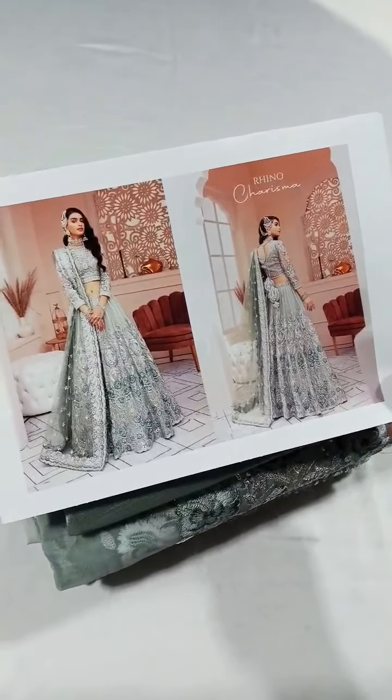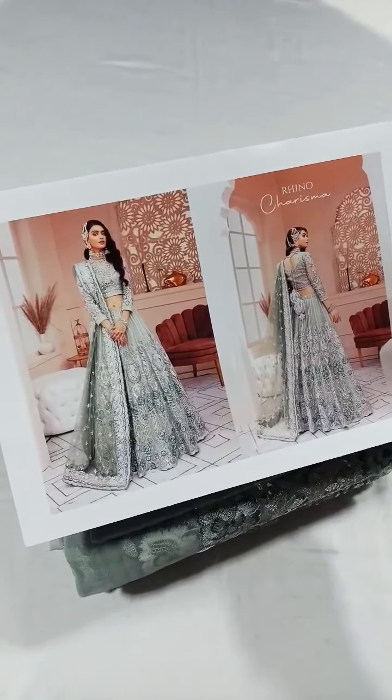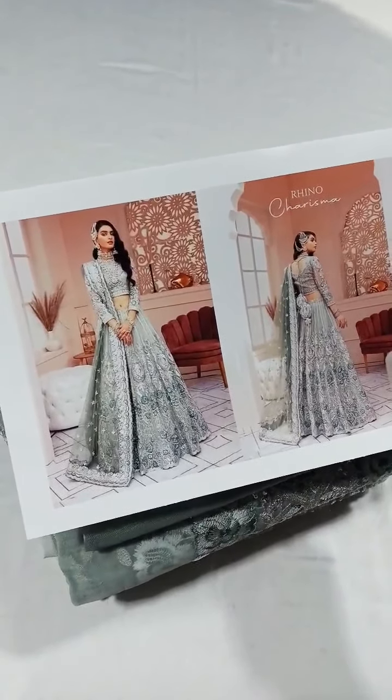Bismillahirrahmanirrahim, Assalamu Alaikum viewers. We have got this beautiful Ambrosia brand maxi just in stock for you, and this is the Ambrosia recently — a 15 days before his wedding edition.